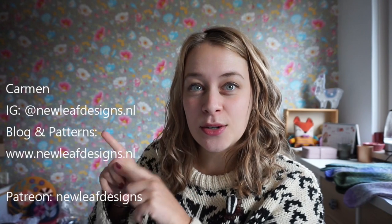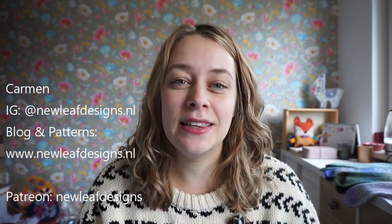Hi guys! Welcome to a new episode of the New Leaf Podcast, which is my podcast about knitting, crocheting, and being a full-time knitwear and crochet designer. My name is Carmen and you can find me on Instagram as newleafdesigns.nl. It has only been a week since my last podcast episode and I am just back in the groove and I have some fun things to talk about, so I thought I'd record a new podcast episode.